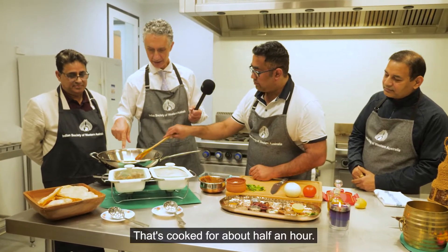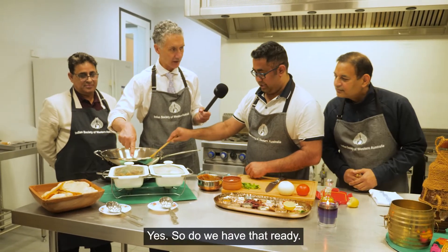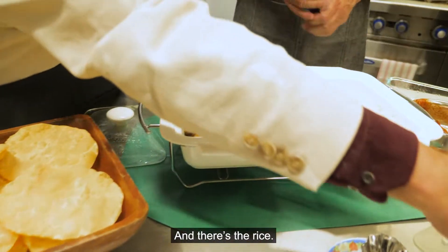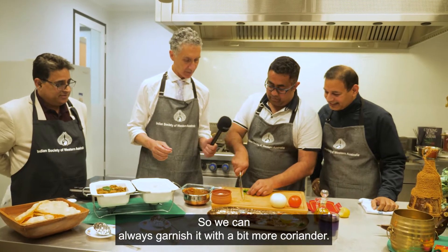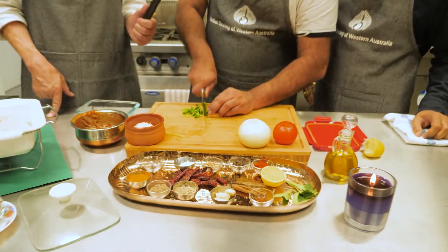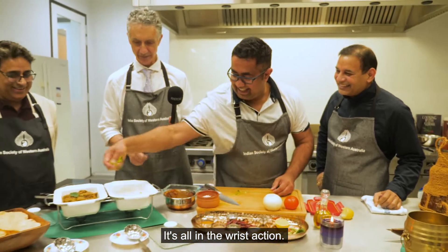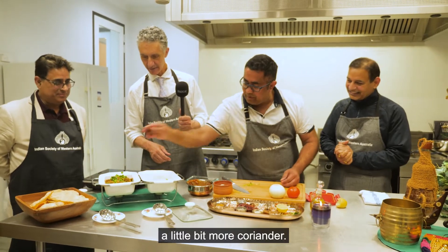So that's cooked for about half an hour. Am I looking at the final dish? Yes, we have that ready, and there's the rice — it's steamed rice. We can always garnish it with a bit more coriander. You look like a real chef — you are, aren't you? A little bit. It's all in the wrist action. We can always garnish it with a little bit more coriander. Coriander is widely used in any Indian delicacy.